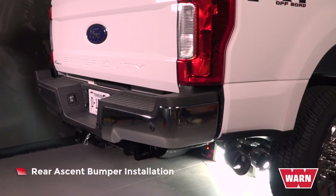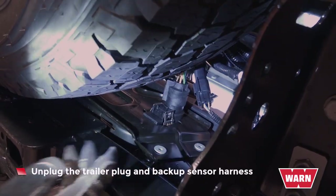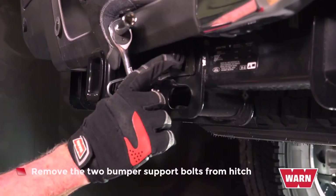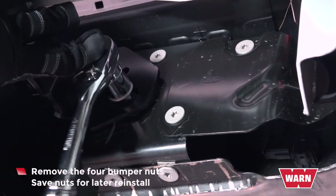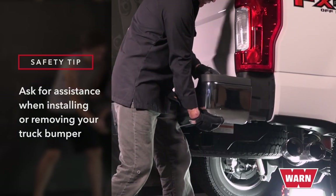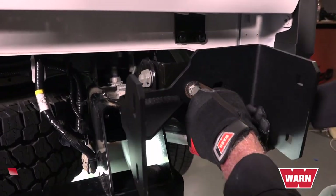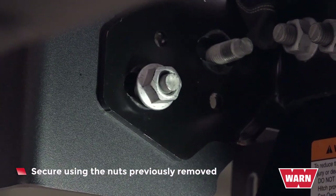And now for your instructions on the WARN rear ascent bumper installation. If equipped, unplug the trailer plug and backup sensor harness. Remove the two bumper support bolts from the hitch. Remove the four bumper nuts — there are two on each side — and set them aside for later when you need them for the reinstall. With assistance, remove the bumper. Install support brackets over existing bumper studs. Secure using the nuts previously removed. Refer to the exploded view on your provided instructions.